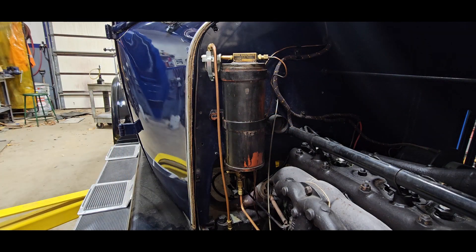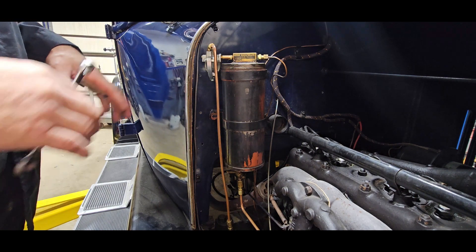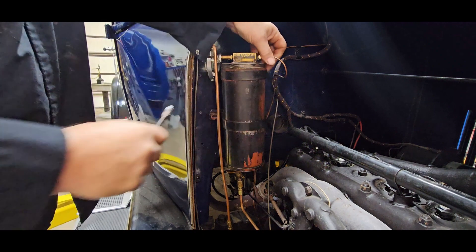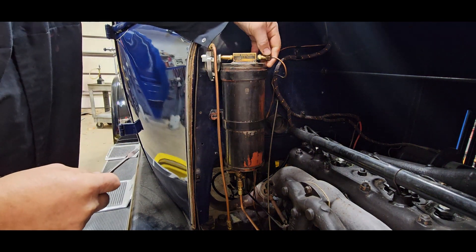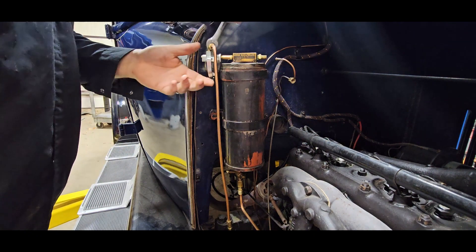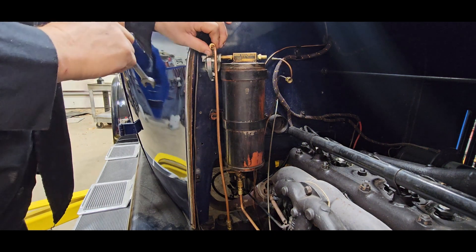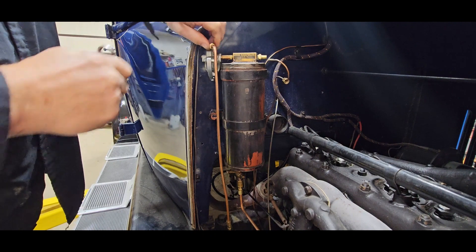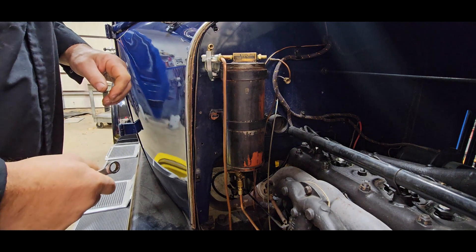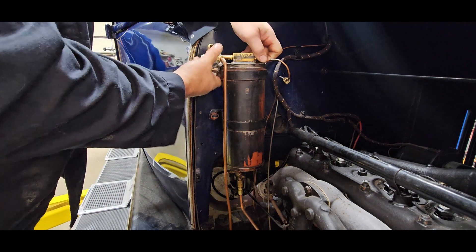Well, the new cork material came in. I've got to rebuild this can. I like these Kingston cans a little bit better than the Stuart, because on the Stuart everything's bolted externally so you've got to take the screws or bolts out to remove the vacuum part of the can. I took the bolts out here in the firewall so the bands are loose.